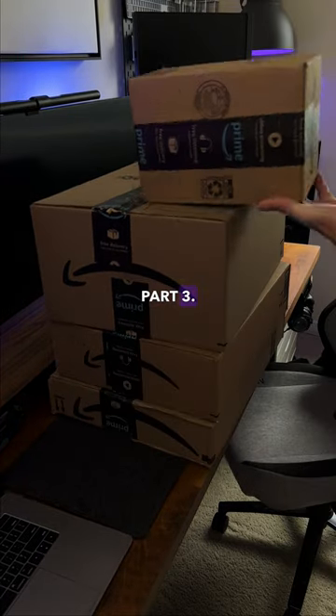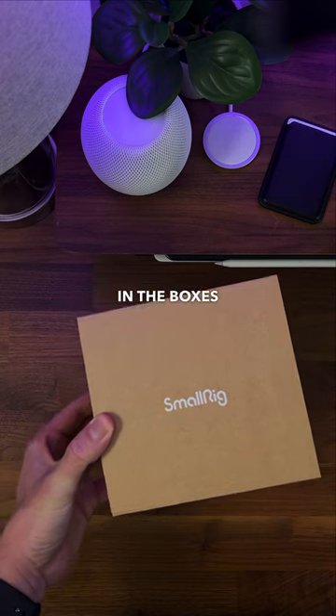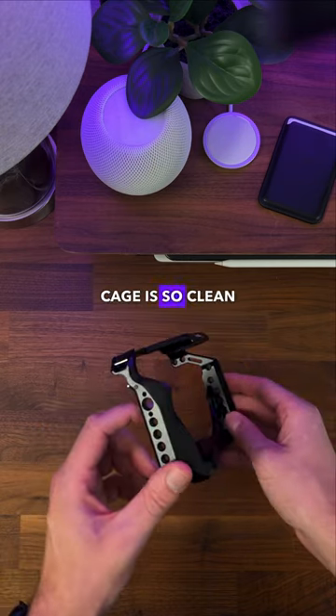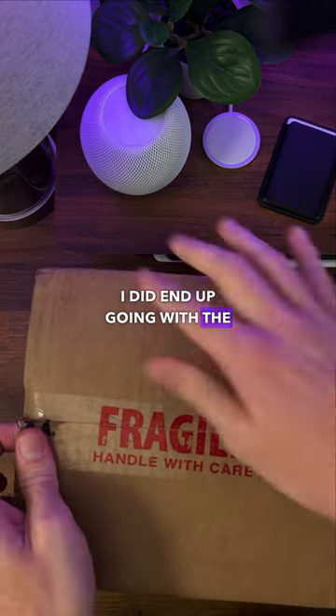Upgrading my setup, part three. I had to pick up some SmallRig stuff, so a lot of what was in the box at the beginning of the video is SmallRig equipment. This cage is so clean — I love the key at the bottom, it's magnetic.